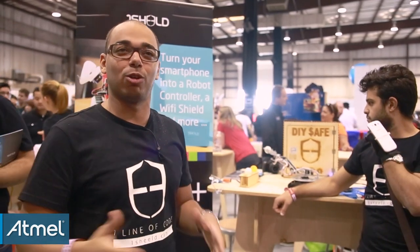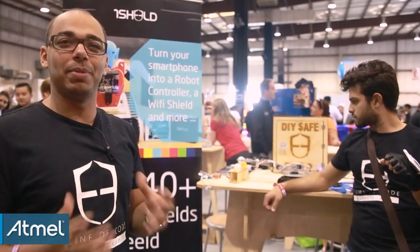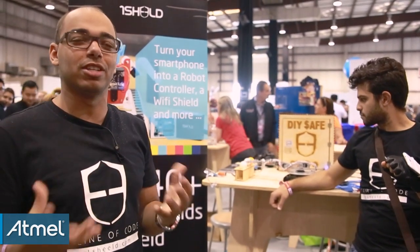We're preparing something very, very cool. It's another product based on the same technology as One Shield, but directed more toward consumers so that everyone can start building stuff themselves. It's going to have a beautiful design and we're launching it by the end of the year.